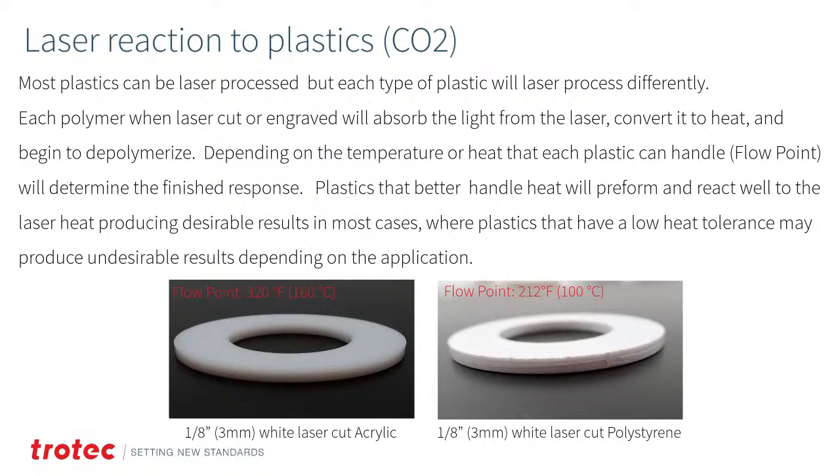Most plastics can be laser processed, but each type may respond differently. Each polymer, when laser cut or engraved, absorbs the laser light, converts it to heat, and then begins to depolymerize. Depending on the flow point or melt point of each plastic, the finished response will vary. Plastics that better handle heat will produce desirable results in most cases, where plastics with a low heat tolerance may produce undesirable results depending on the application.